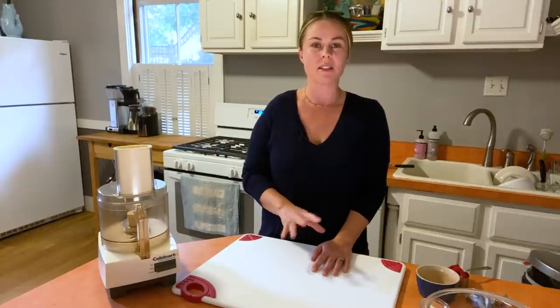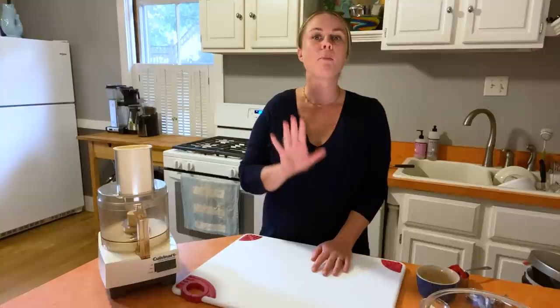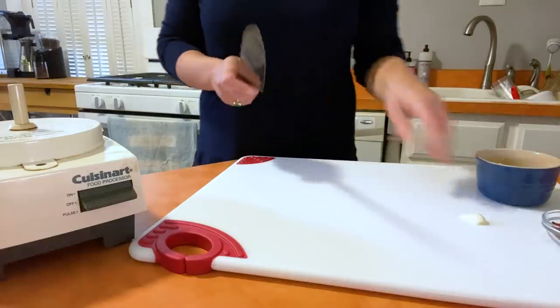Today I'm going to show you how to make a roasted red pepper version. It's got some seriously cozy vibes — a vibrant orange color — and it's perfect for fall.